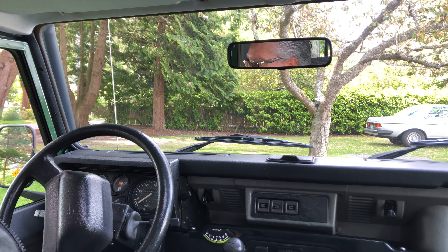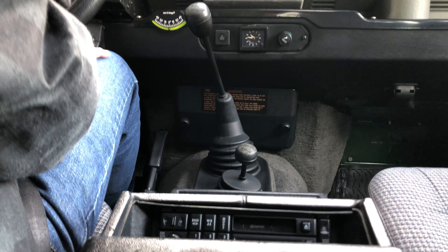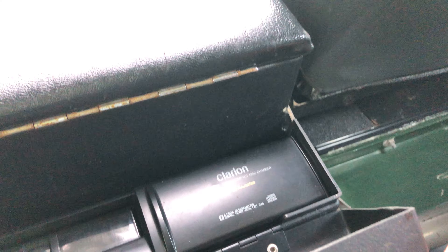Tires are in good shape, battery's in good shape. It even has the original wideband radio that still works fine. The original Clarion CD player from the factory, and everything works in the vehicle — so we'll take it for a drive.